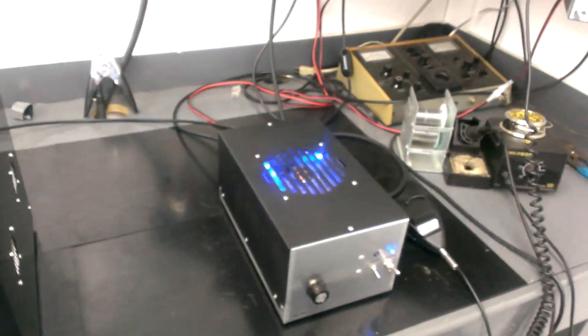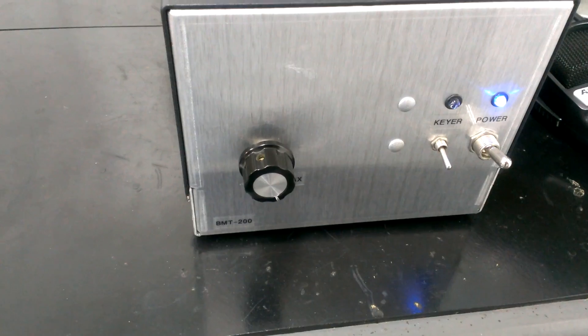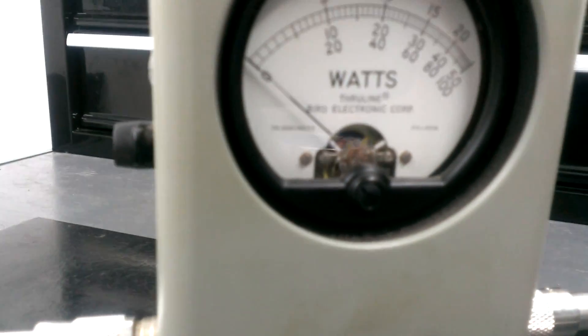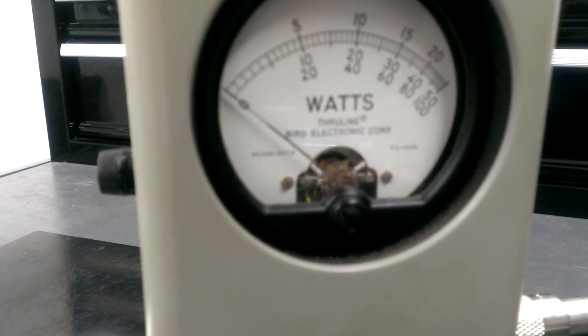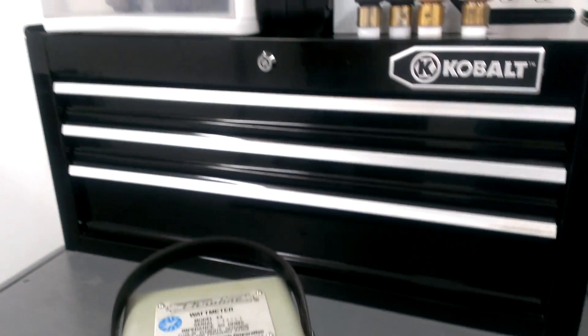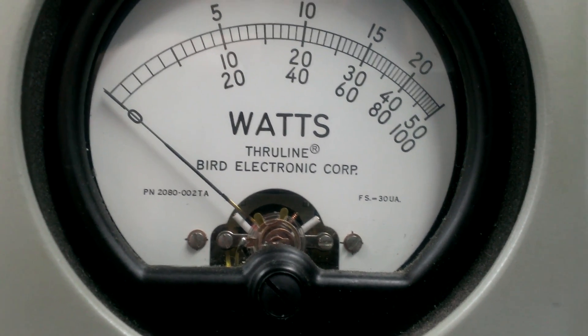We're going to be using the same driver that we used for the dual GI6 — two 2290s, BNT200. Culver 29 driving into it, driving into the single 3500Z. Into our Bird 43 with a peak kit in it, 5,000 watt slug. Middle scale again. We'll start out on peak and we'll finish it up on average. So here we go — 200 watts going in, single 3500Z, 5,000 watt slug, middle scale.